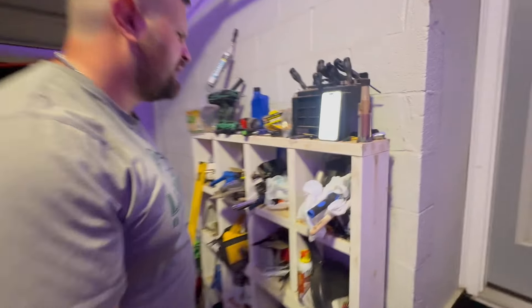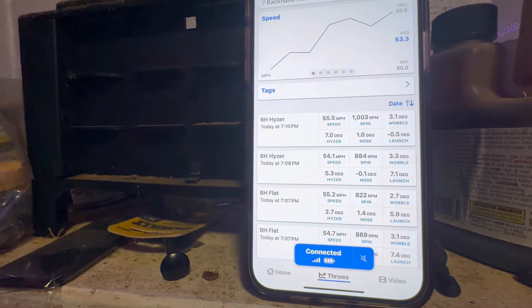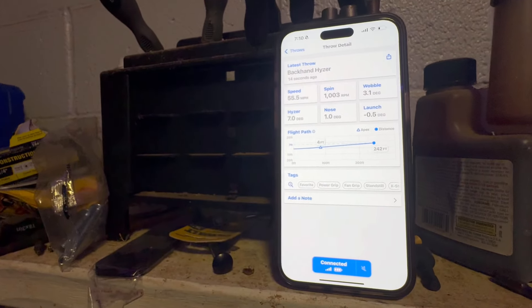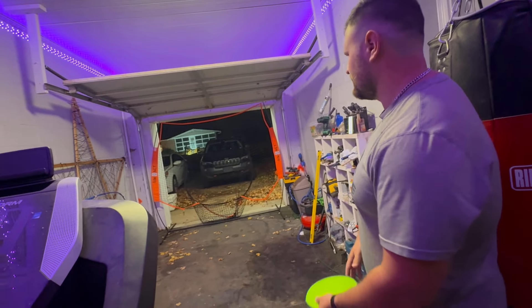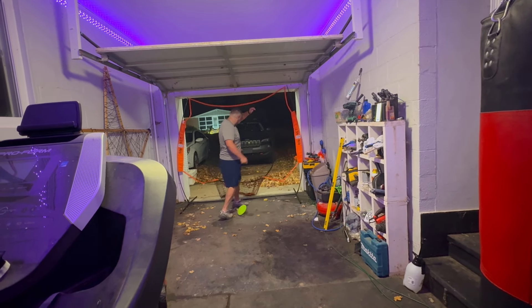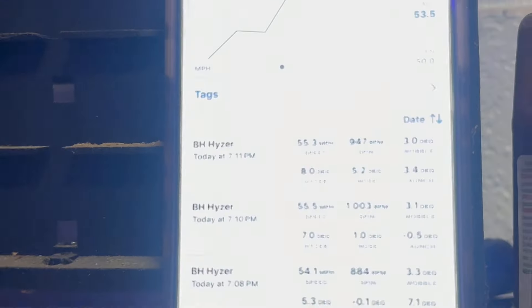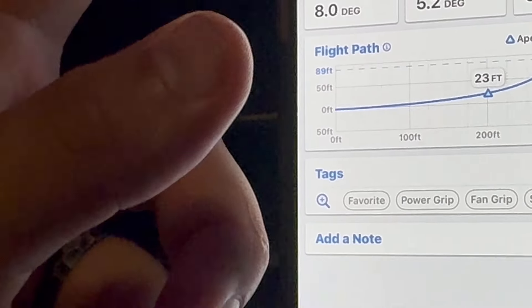Very first one: 55.5 speed, 1000 RPMs, seven degrees hyzer — which is a lot — very baseline, 242 feet. I guess that means it went straight into the ground. I'm going to try not to throw from the ground next time. 55.3 speed, 301 feet. You can tell I'm a little fatigued because I can throw quite a bit further than that.